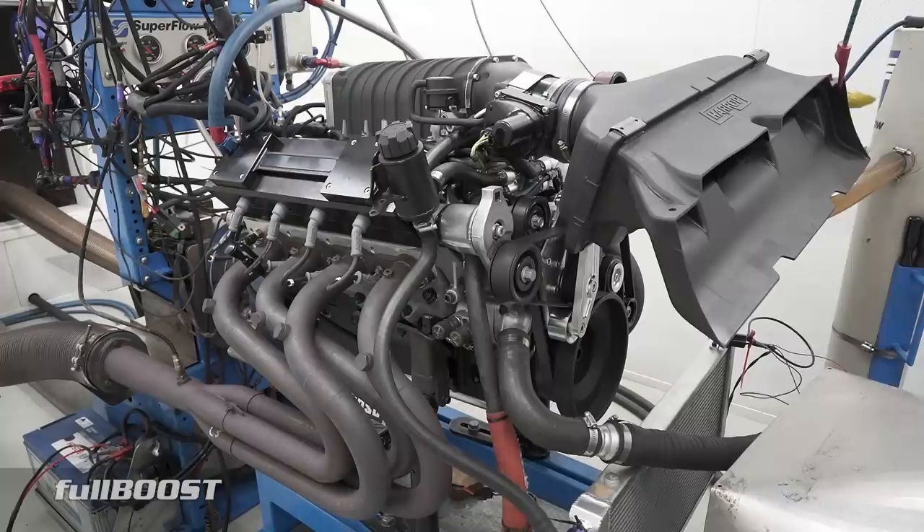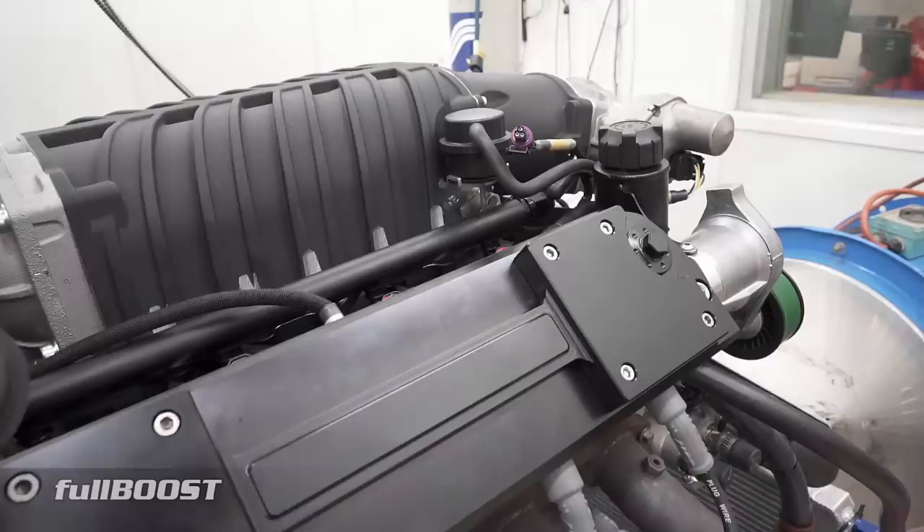We've just finished the dyno session. This engine is making 1,000-plus horsepower and 1,000-plus foot-pounds. It's pretty much all off the shelf. The engine is 427 cubes, the crank is a Kelly's crank, and these are Brodix LS7 heads. Compression is 10 to 1 — very suitable. Some of the guys were saying we could probably make more power if we upped the compression, but the owner had 1,000 horsepower in mind and that's what we've done.